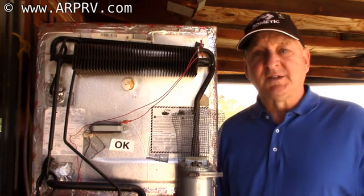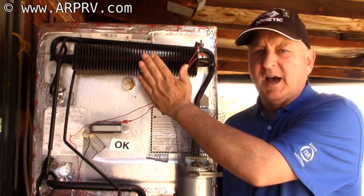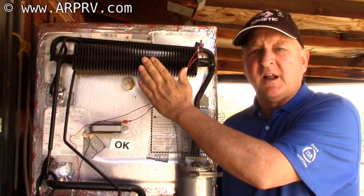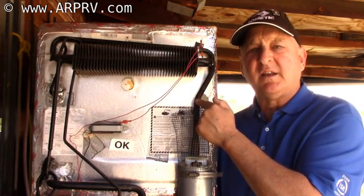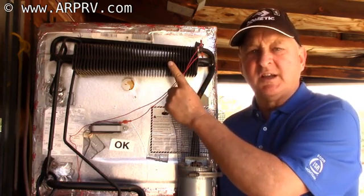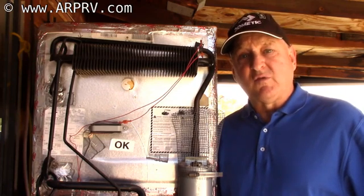The next myth we want to break is that the more the fans run, the better. This is completely incorrect. The condenser needs to be around 120°F to 130°F. If this tube drops much below around 100°F, the ammonia will start condensing inside it rather than coming up to the condenser — the ammonia refrigerant drops back down into the boiler and you lose efficiency.